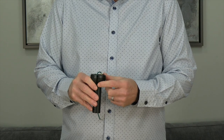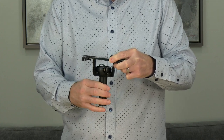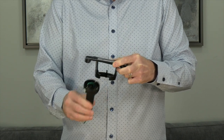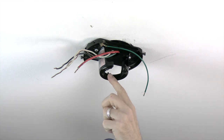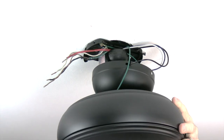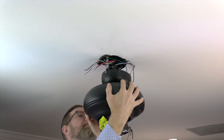Before hanging the fan, note the slot in the ball that will engage the tab in the mounting bracket. Move the house supply lines out of the way to make room. To hang the fan, lift the entire assembly to the ceiling, slide the ball into the mounting bracket, and rotate the assembly until you feel the slot engage the tab. The fan will drop slightly when properly seated and will rotate no further.